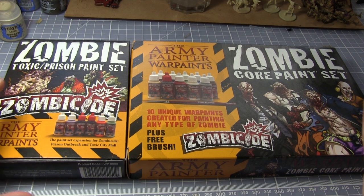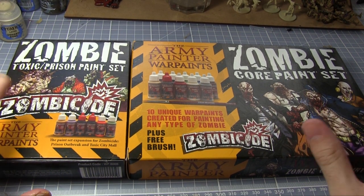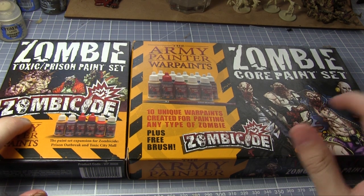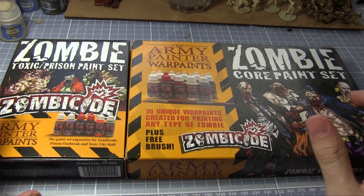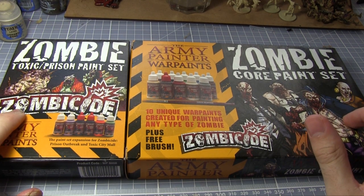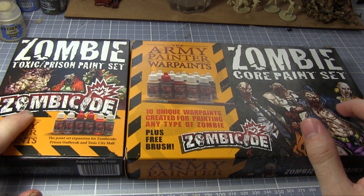That was our first video painting tutorial. If you enjoyed it and found it useful, let us know in the comments and we'll probably do some more. Don't forget to visit our website where we have tutorials, editorials, news and reviews at talkwargaming.com. And if you'd like to stay up to date with any of the videos we'll be doing in the future, don't forget to subscribe. Thanks for watching and goodbye.